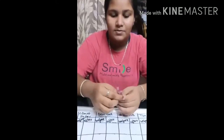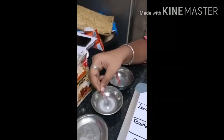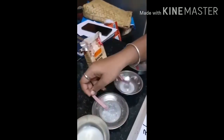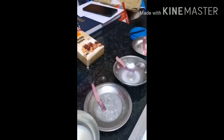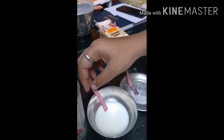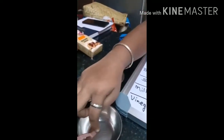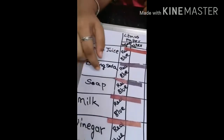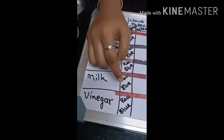First I am going to use red litmus paper. Lemon juice — before also red, after also red. Baking soda — before also red, after turns to blue. Soap — before red and turns to blue. Milk — before red, after also it's red. Vinegar — before red.